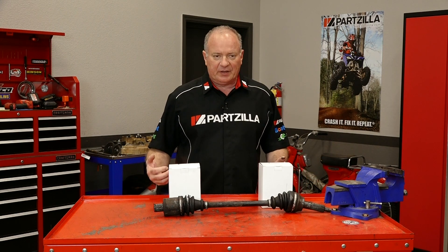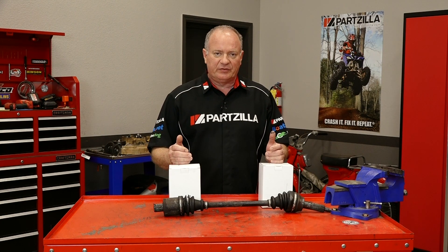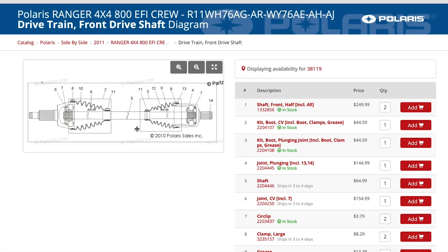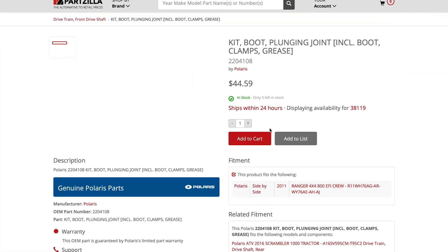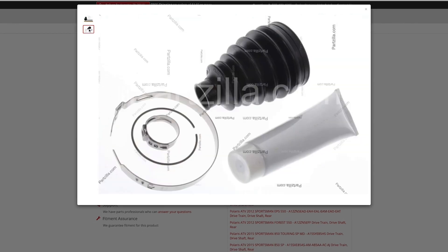What we're gonna be using is a kit that addresses both the inboard and the outboard side of the CV joint. Now inside each kit, what you're gonna find is the boot, the clamps, and the grease necessary to repack the joint once you get it cleaned out.